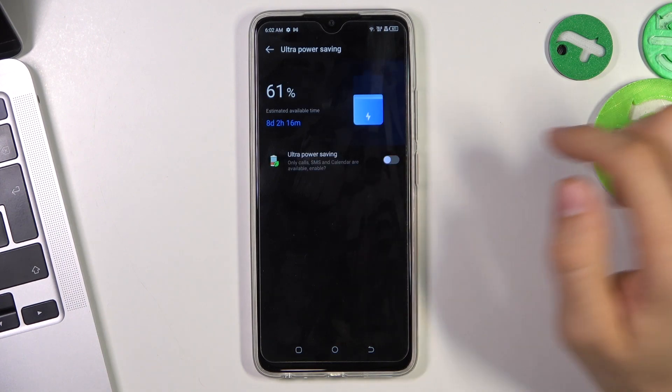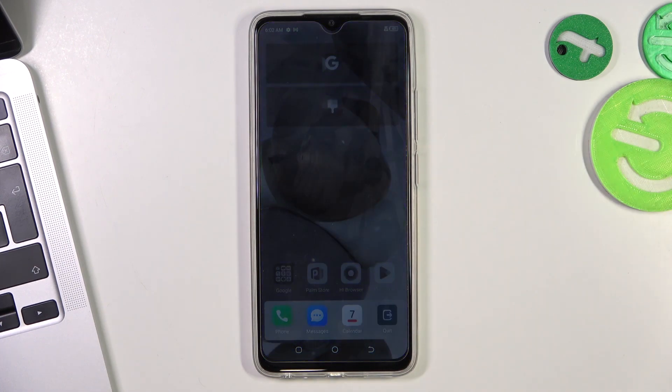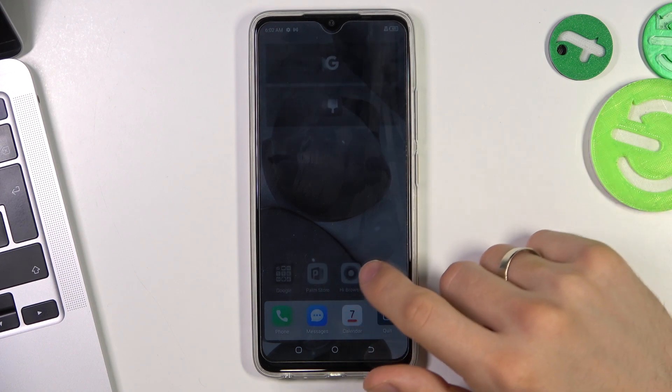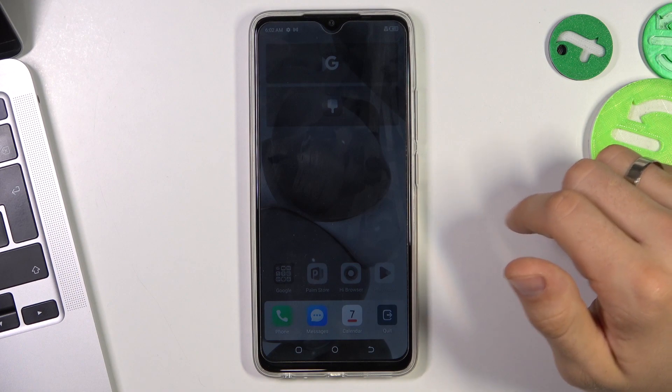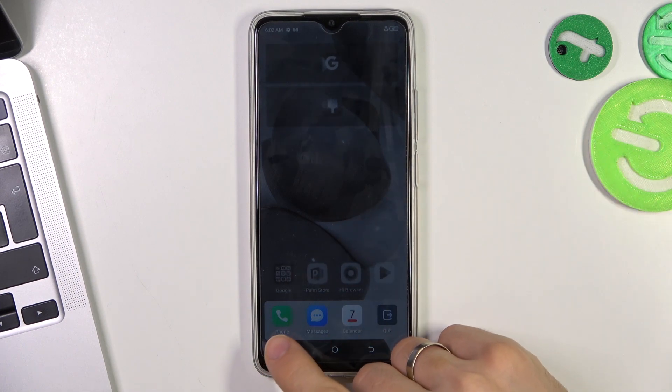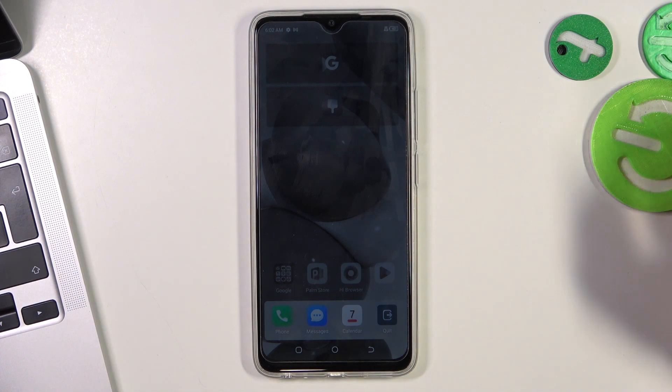Wait a moment, click Ultra Power Saving Enable. We have now enabled ultra power saving mode. In this mode you can only use three apps — Phone, Messages, and Calendar.